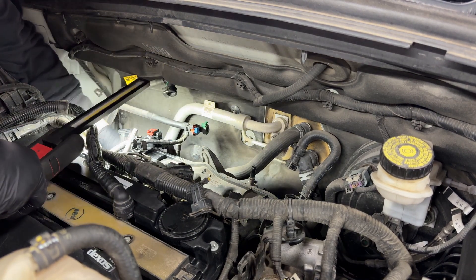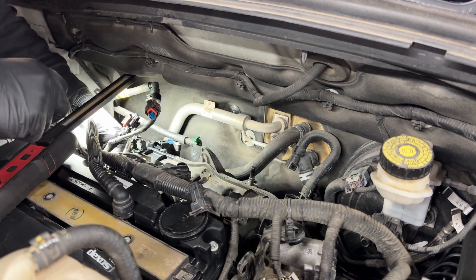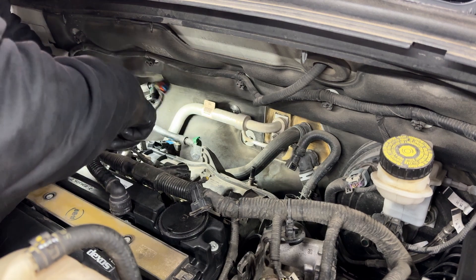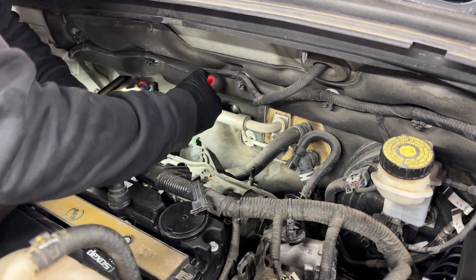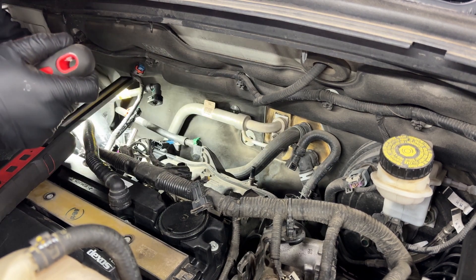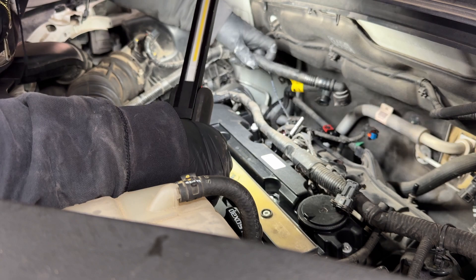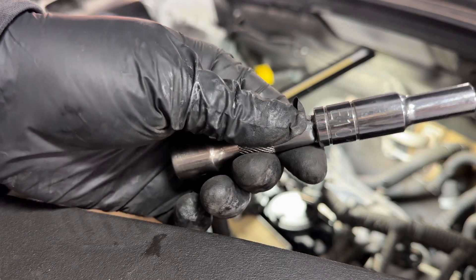Nine times out of ten when I've done this job that plastic clamp breaks — it's almost like a zip tie, so if it breaks, just replace it with a zip tie. We also have one more connector on the bottom with a vacuum line, so be careful with that one.